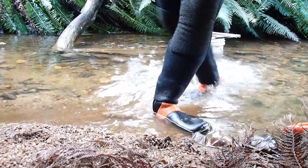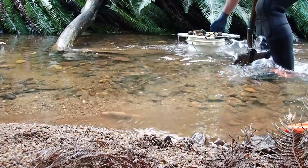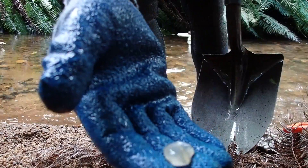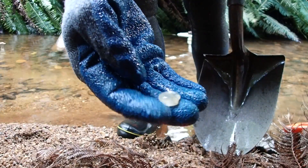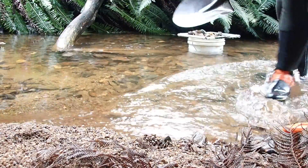Let's fill the bucket up and see what's in it. Found that — now the camera's not going to pick it up, but I think it's a topaz. Got a bit of a crack through the middle of it, but that's something very interesting.